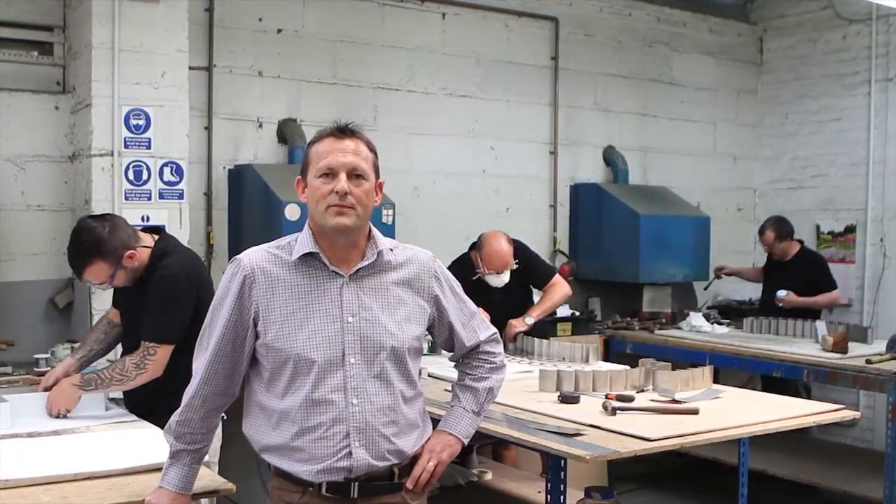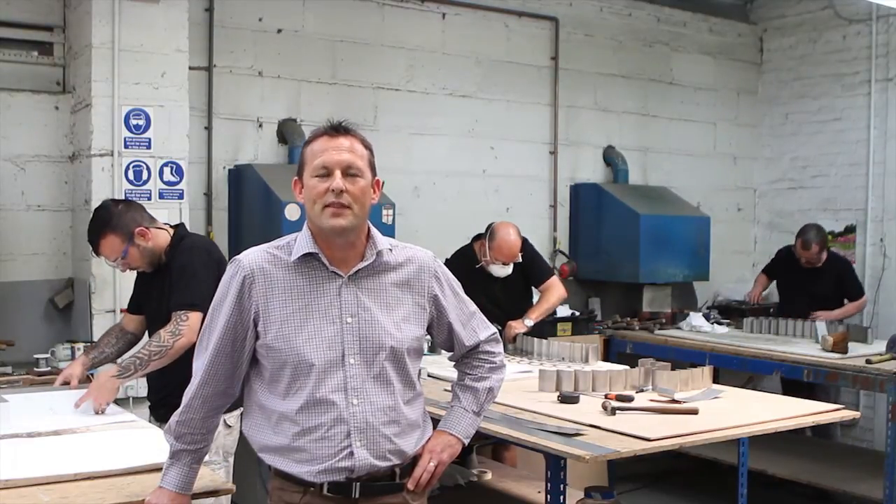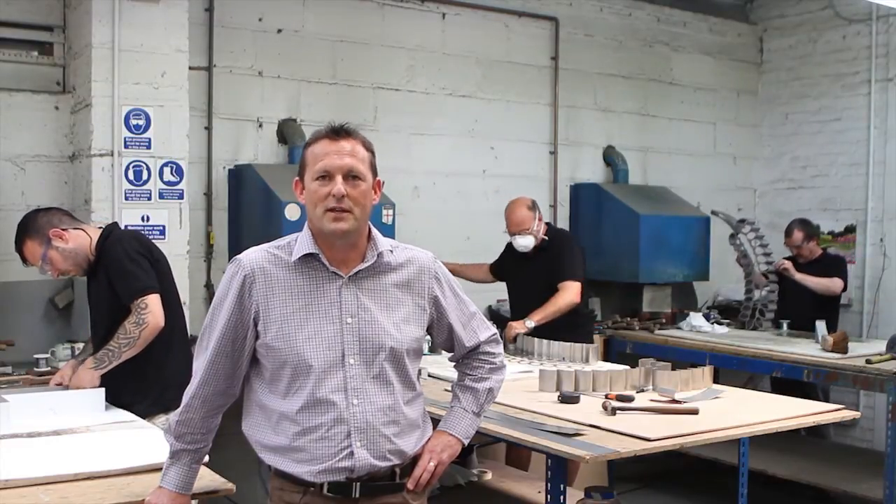Not everybody has time for a factory visit, therefore we've put a short video together to let you see what happens behind the scenes in the AppleX letter shop. I'm Andy Armitage, Business Development Manager, AppleX.